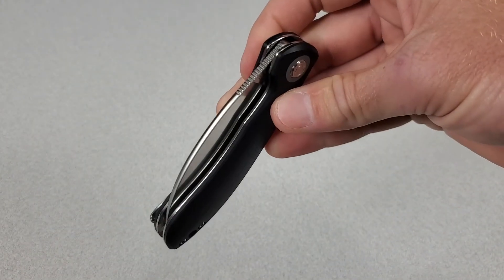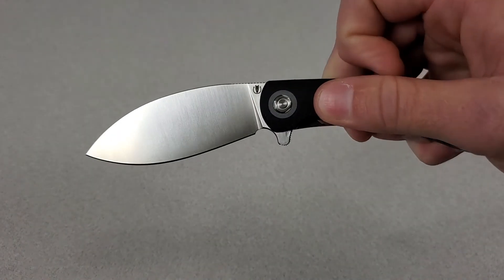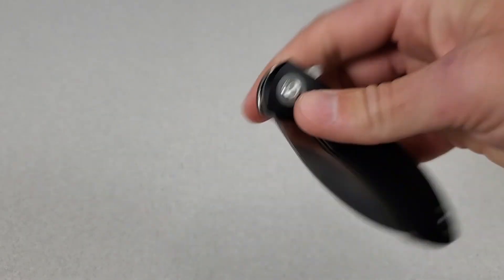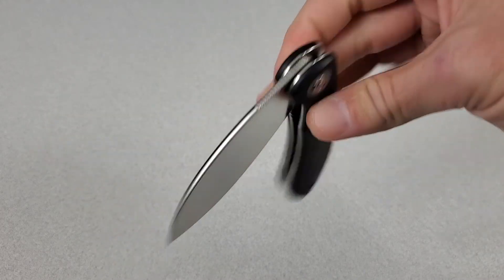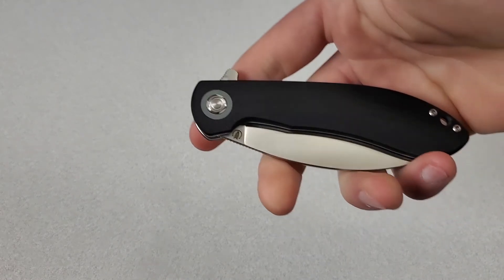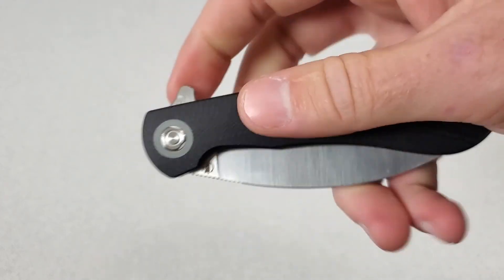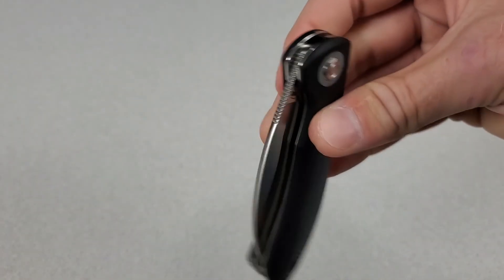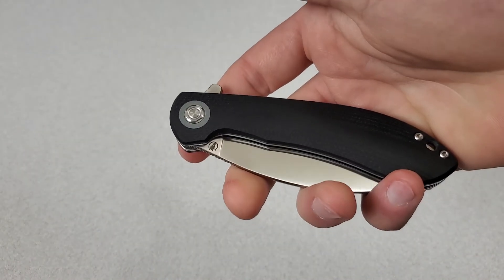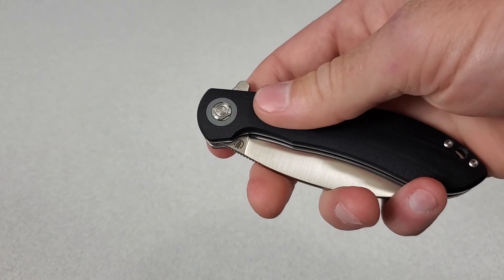The action — and what I mean by that is the deployment and the closing — are both phenomenal. The detent is tuned in perfectly. With the light switch method it does great; it's going to fully deploy each and every time. Even if you try to fail it, you're going to be hard pressed to do so. And because of the flipper location being below the pivot, you can also use the push button method. This does a great job of push button.